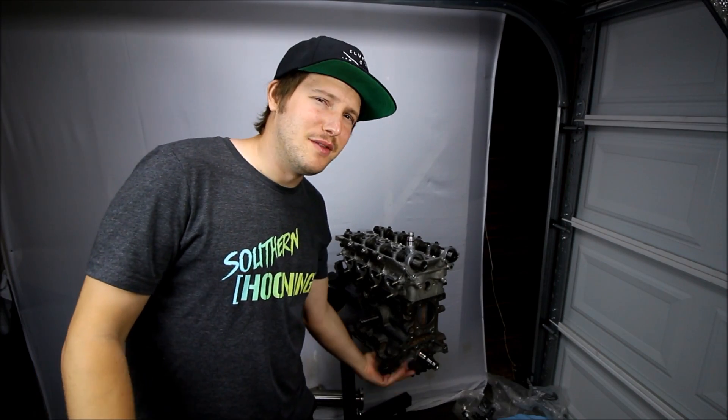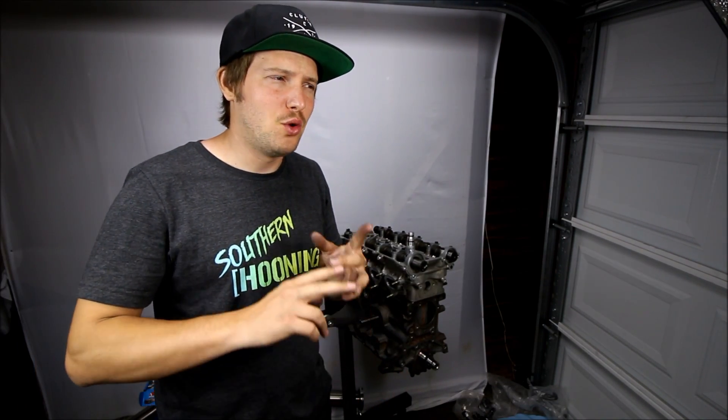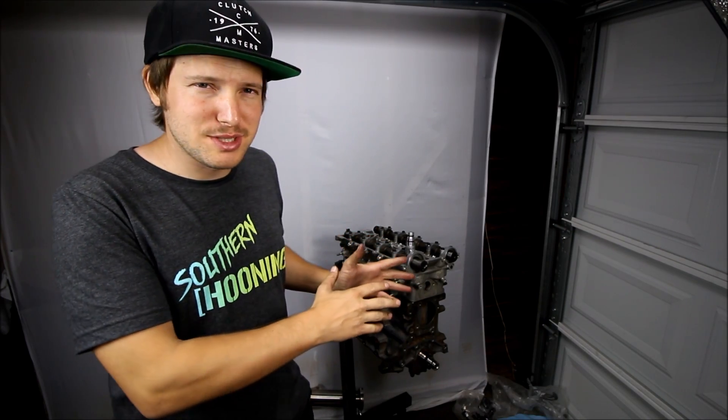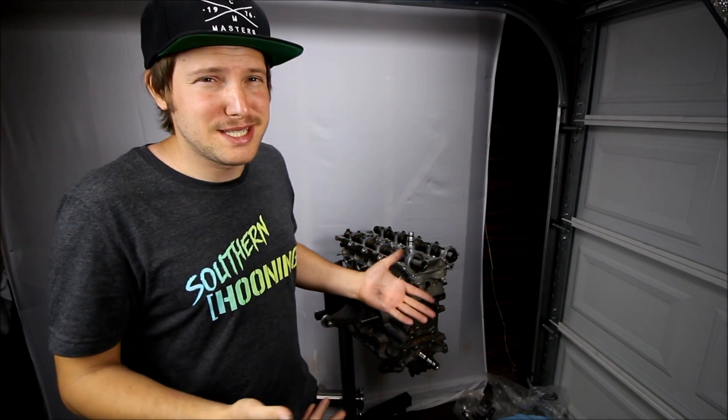Some of you have probably noticed that I have not installed the oil pan yet, and that's because I still have to drill and tap for the oil return line off the turbo. I couldn't do that until I got the turbo, the manifold, and the head installed. Now that all three of those things are done, I can mock it up and run my oil line — but I really just want to see how the turbo is going to look on that low-mount Artec manifold.